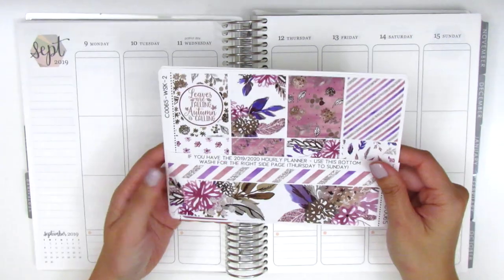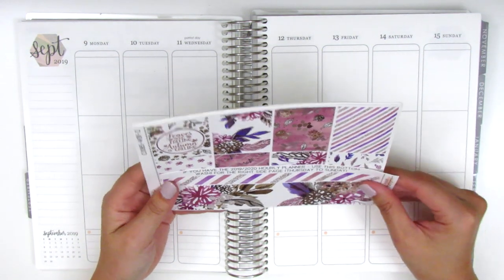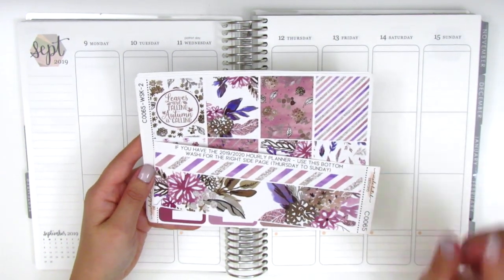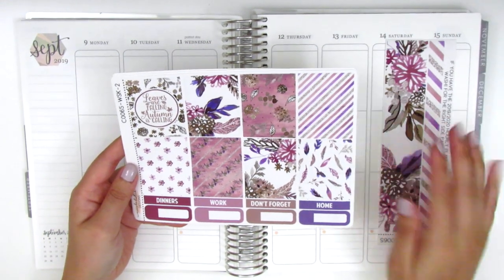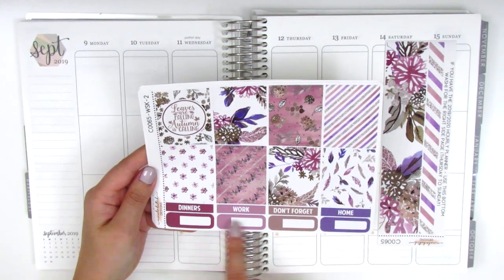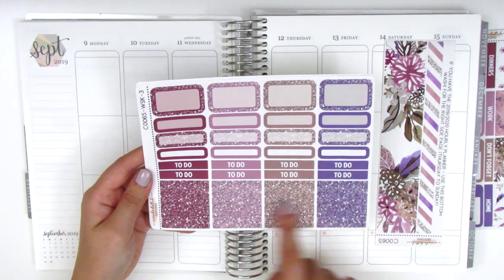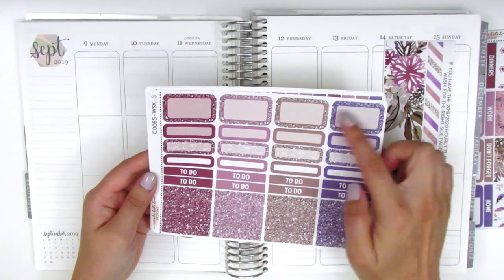For this week the kit I'm going to be using is from Nicole Hutch Designs and I think it's called Autumn Leaves based on the quilt box. I'm just going to really quickly show you guys what's included in the kit and then we'll jump right into the planning. The kit comes with eight full boxes on this page, four headers, four quarter boxes, half boxes, quarter boxes, more headers, and a set of matching glitter headers.